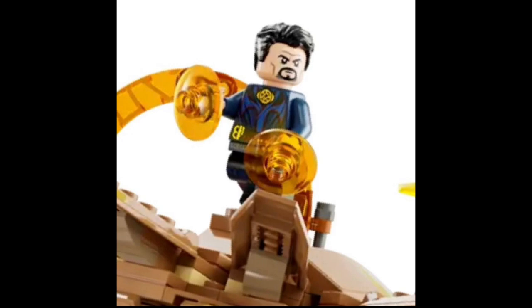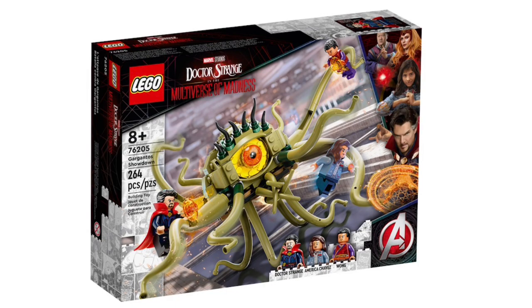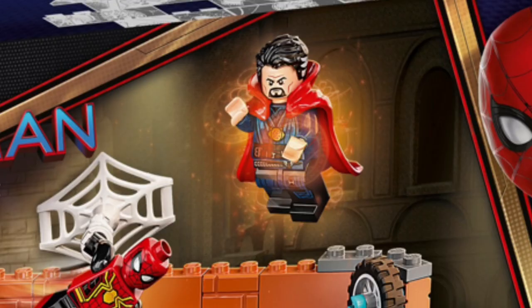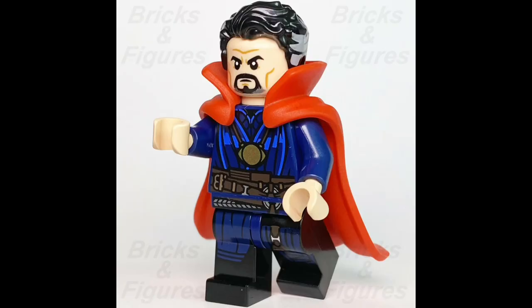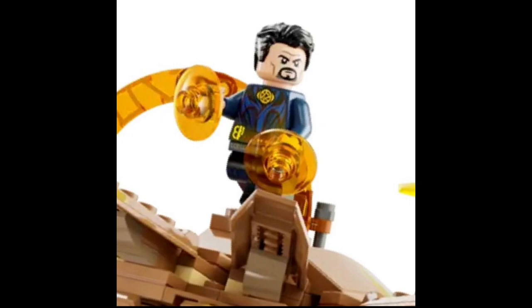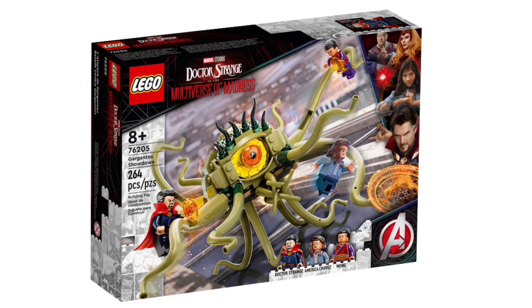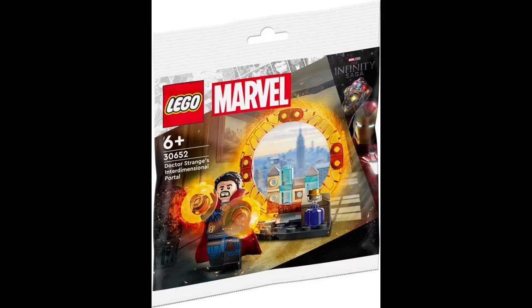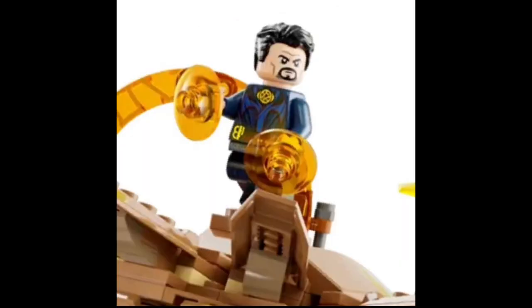And of course, along with this set we do have Doctor Strange, which is just a rehash from the Multiverse of Madness set. I don't blame LEGO for reusing this figure — even though it's not accurate, they did make a Doctor Strange figure for No Way Home back in 2021. But it's fine. You can just go get that set for $30 that has Doctor Strange, America Chavez, and Wong from Multiverse of Madness. This figure is also going to be coming in a polybag, which I might get when it comes out — we'll see.